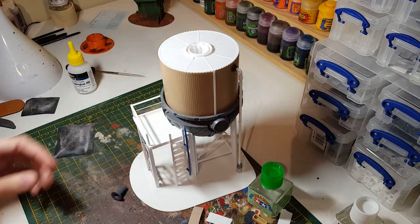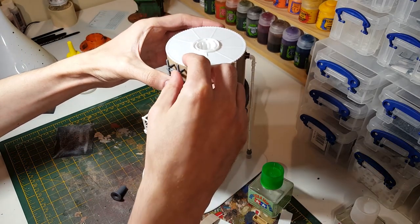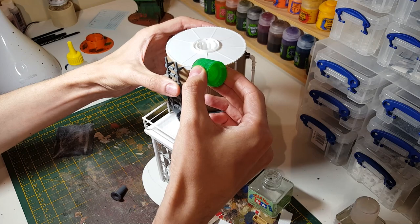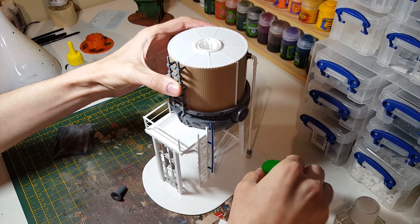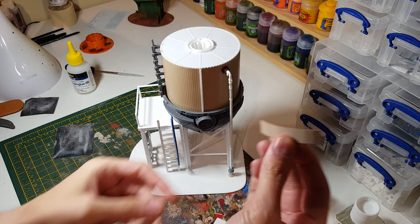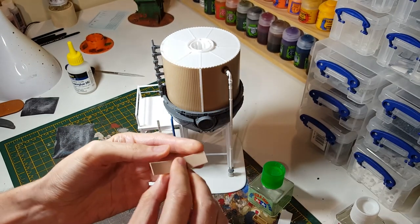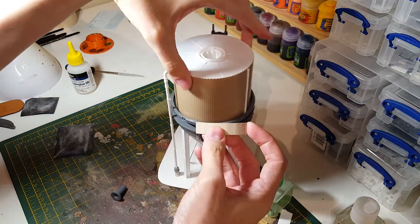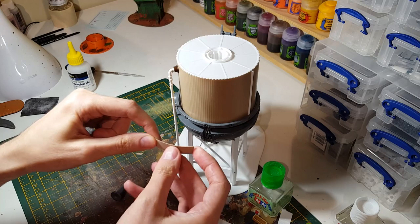Next we can do the ladder for the higher platform. I've taken some scrap bits that were flat and just bent them using my fingers to try and match the overall shape of this, just to imply that there are a couple of patched-up areas on the side.